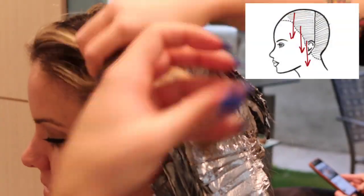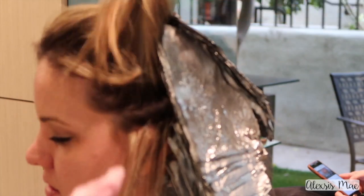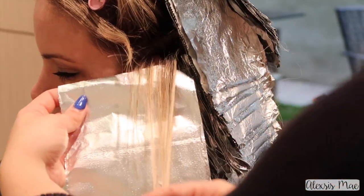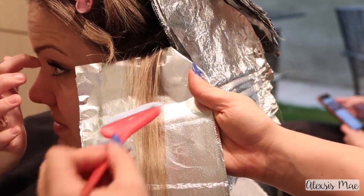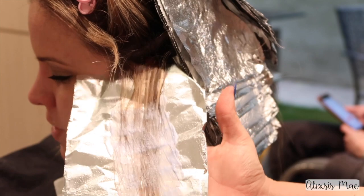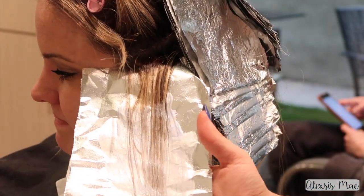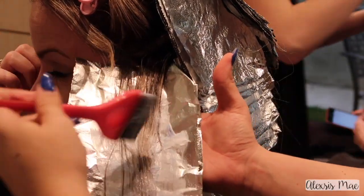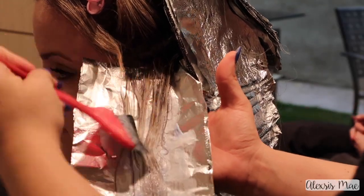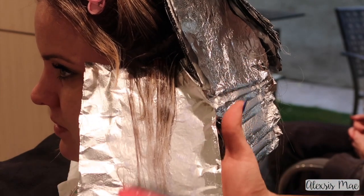Now we're working on the sides — again taking horizontal sectionings just like in the diagram, bringing them straight down. Keep in mind that the front has some pretty fragile hair, so we want to make sure we're adjusting our developers accordingly and using Olaplex, because this helps make sure her hair stays in the best possible condition. She already has some highlighted pieces, so you have to be careful and make sure you're talking to your clients about product aftercare.